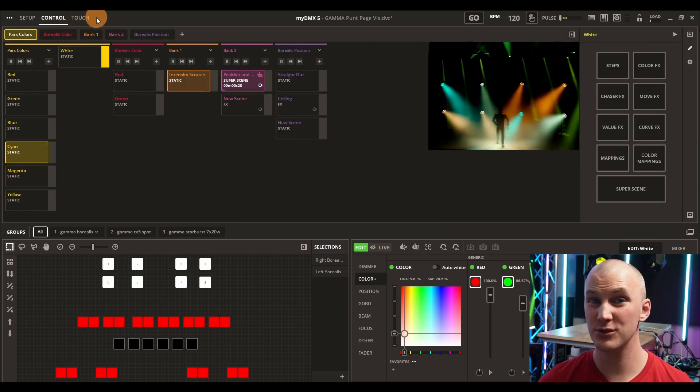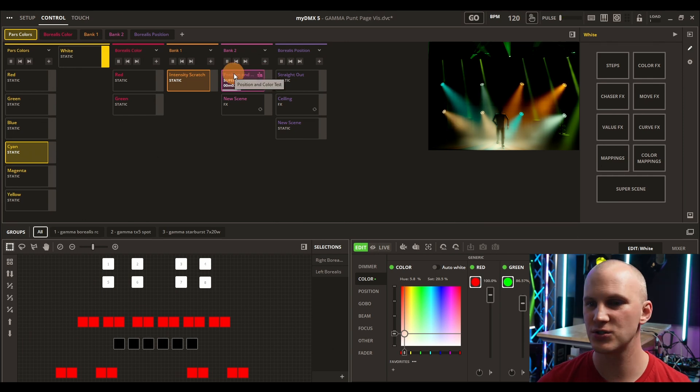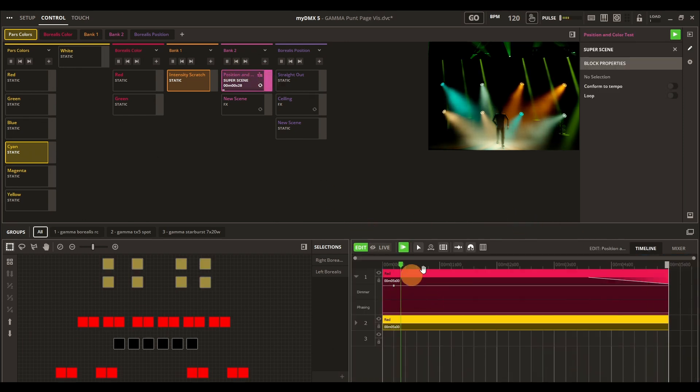MyDMX works really well and can do some basic things. The last notable feature is the Super Scene, which allows you to have a timeline where you can put music and lighting together. It's really cool — you can put different elements on a timeline and have it play through some really complex stuff very easily. The built-in effects also do a really good job.